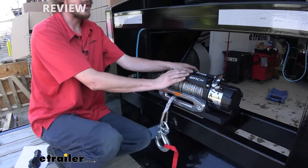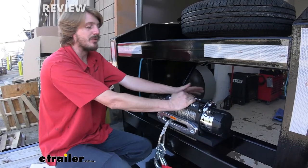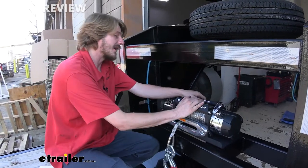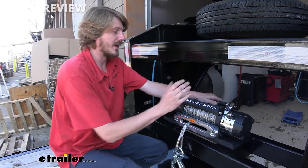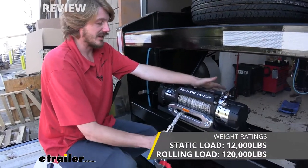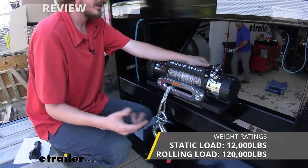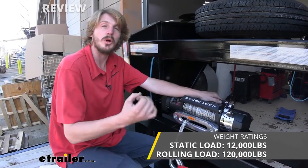With 12,000-pound capacity, you can do a whole lot of stuff with this. We could easily pull up any vehicle that we need to here on the back, as well as a lot of your heavier-duty equipment. It has a 12,000-pound pull, and that's our static load from a stop, but that goes all the way up to 120,000 pounds for its rolling pull.